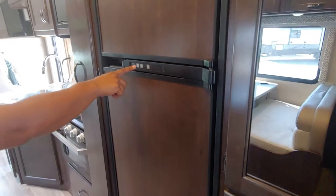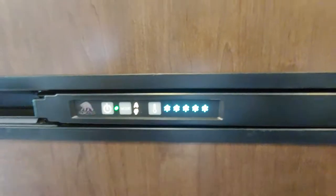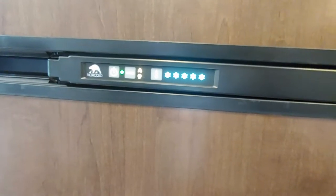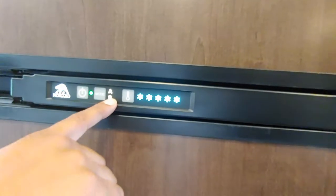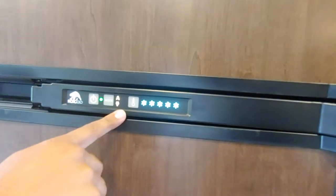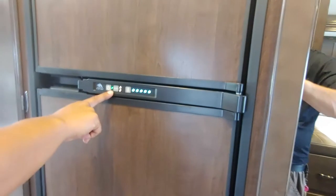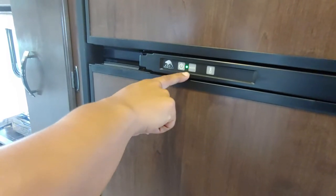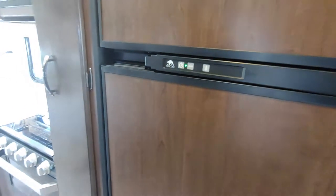Gas and electric refrigerator — you'll love this because you can use gas while you're going down the road if you don't have your generator on, or it automatically switches over to electric when you get to that campground and plug in. You have your mode button here — the A is for automatic. The green light symbolizes electric, so if you want a quick reference, that lets you know you're on electric. If that light is amber, it will let you know you're running off gas only.